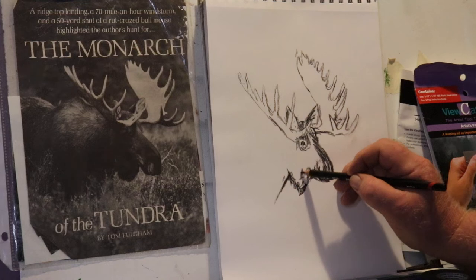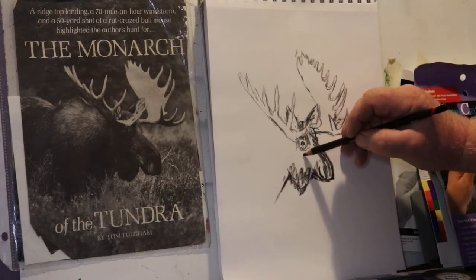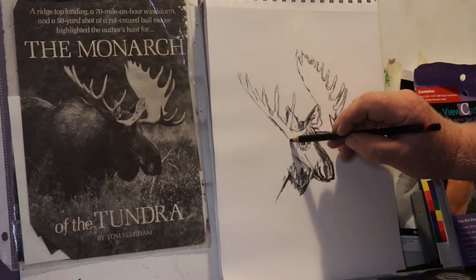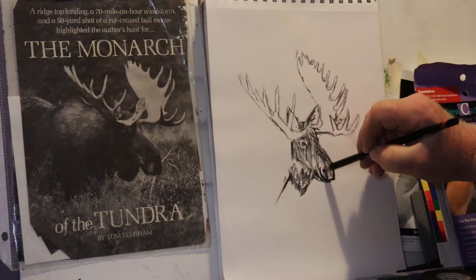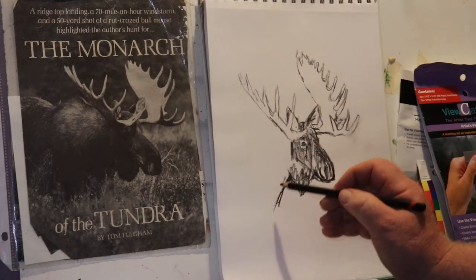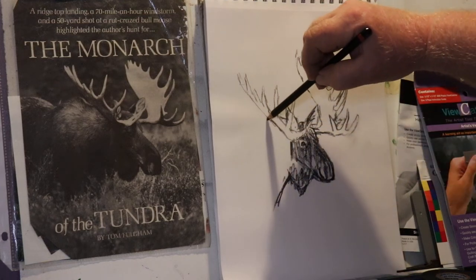Most of the time when I draw I do it with a pencil and eraser, but for the videos I'm doing it with charcoal pencils because the pencil doesn't show up well on video.